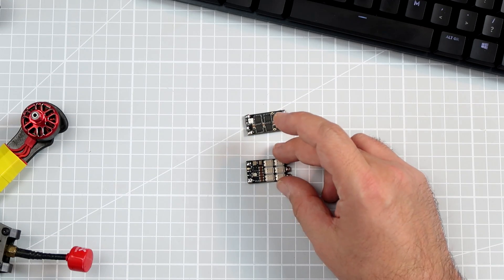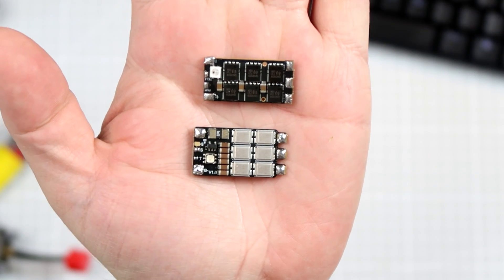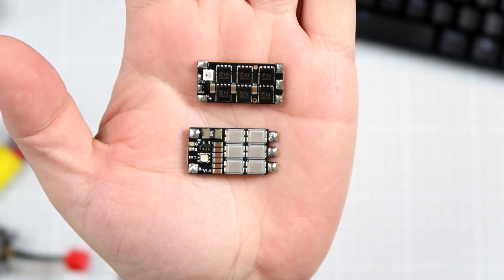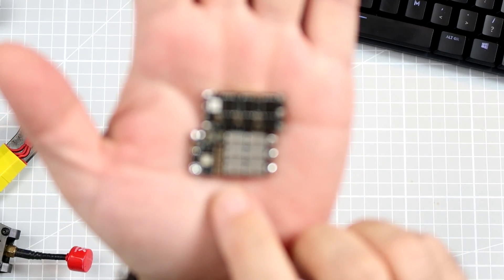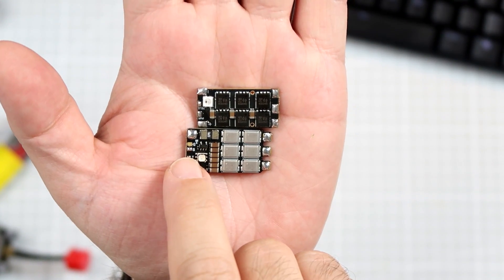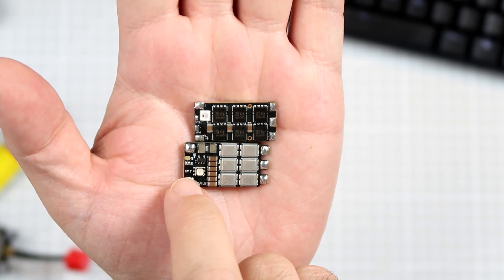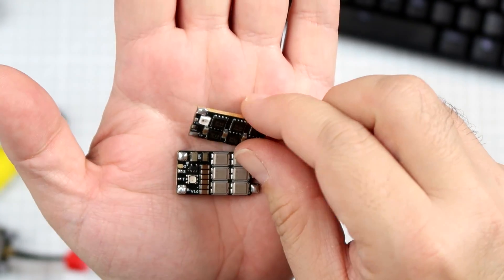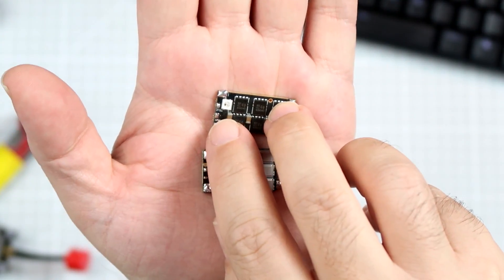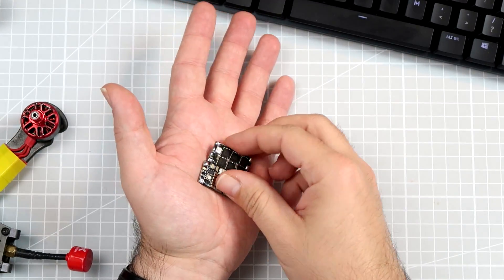To make the ESC telemetry work, you will need an ESC that is compatible and able to output the telemetry on a special pad located usually somewhere near the signal inputs. It will be marked either as 'T', 'telemetry', 'tele', 'TX', or something like that. Always refer to the manual of the ESC. The ESC will probably be running BL-Heli 32 and this is fine.